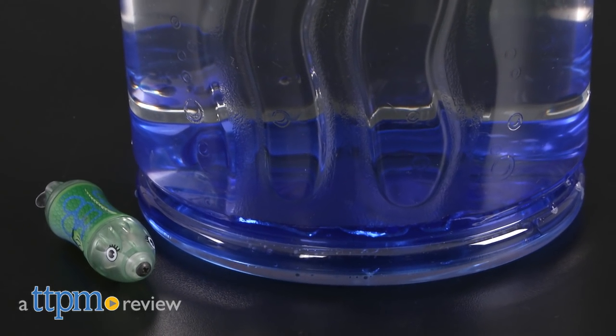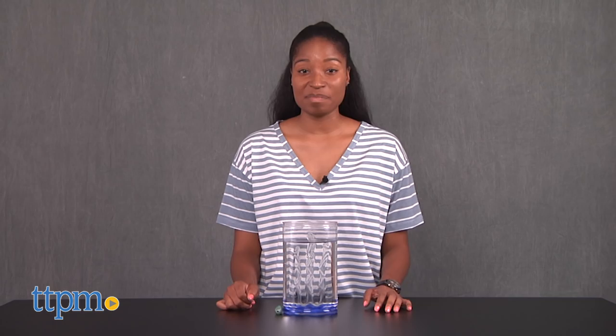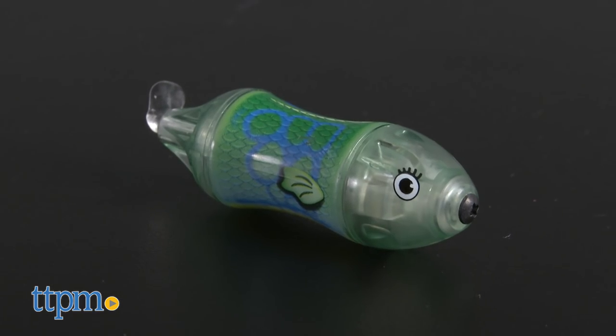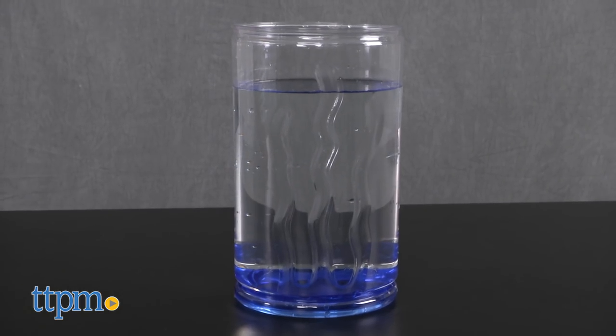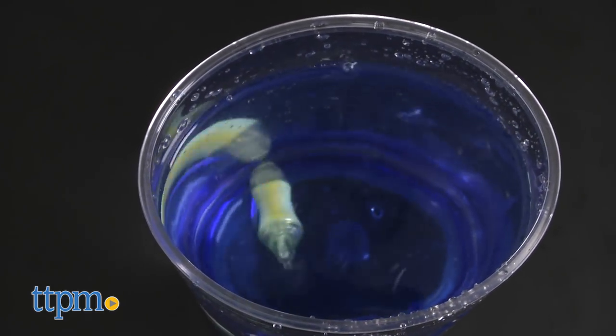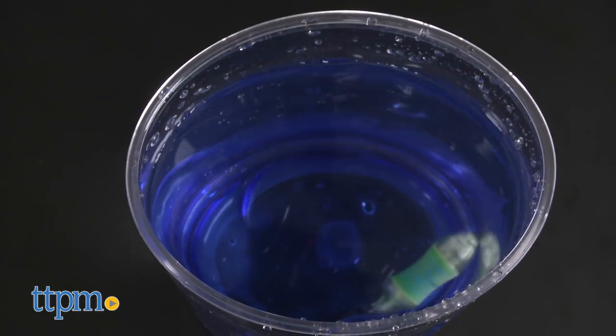It's deep sea diving time! Hey guys, it's Carlissa from TTPM. Get ready for an underwater adventure with Aquabot Wahoo by Hexbug for ages 3 and up. This set comes with a green Aquabot and tank. Using the power of motorized propulsion, the Aquabot spins and whirls through its underwater surroundings with awesome ease.